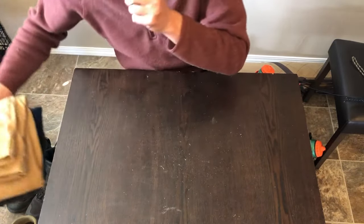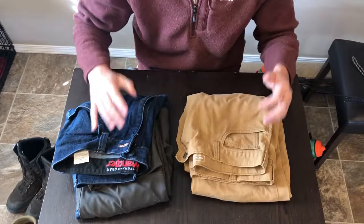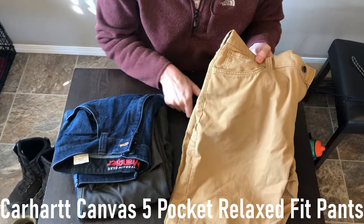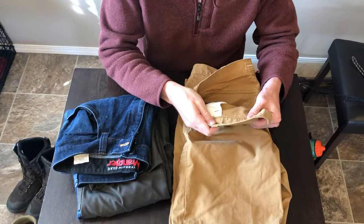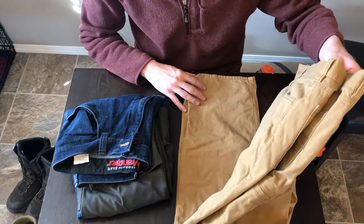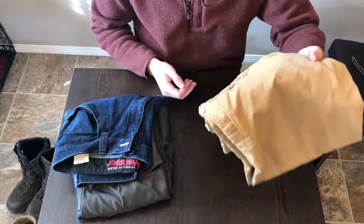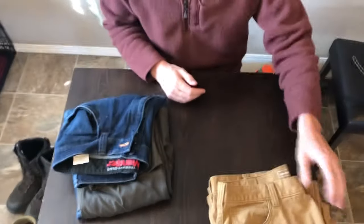Moving on to pants — there are a lot of upland-specific pants out there but a lot of them are really expensive. What I found is your standard Carhartt canvas pants work great. This is the Carhartt canvas five-pocket relaxed fit pant — great for early season and even a little later. They're durable, they last forever. I only had to get a new pair because the waistband got a little too small. You can buy them for $35 to $40 a pair versus spending $100 to $200 for upland-specific pants. You'll get more out of them and they're way cheaper. Plenty of flexibility and they last forever.